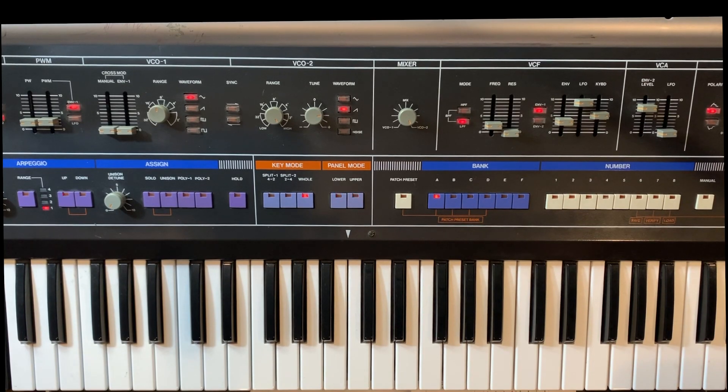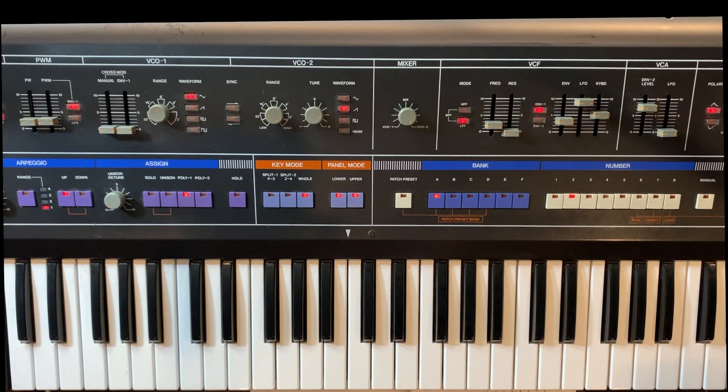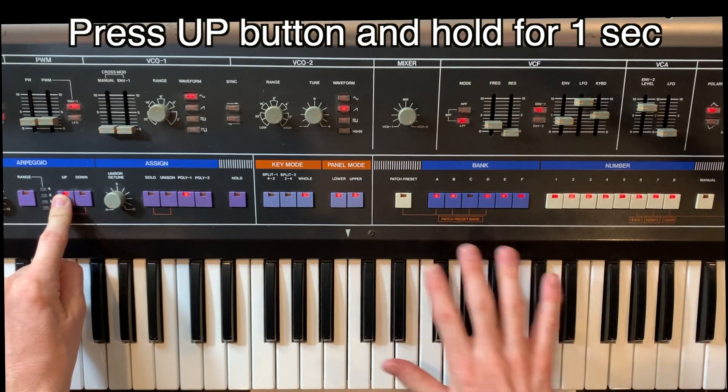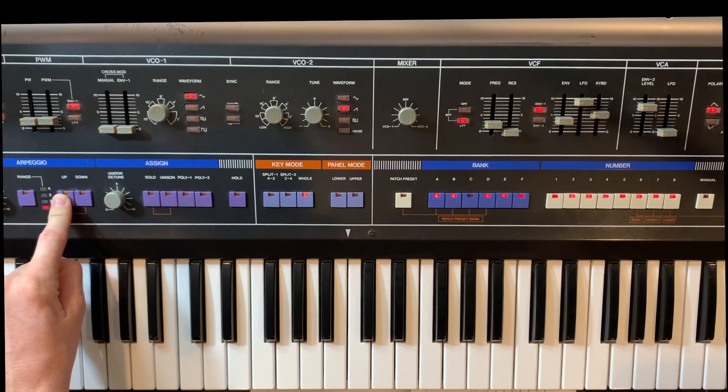We're sitting in front of the Jupiter 6 and we're going to go over some of the Europa mod features for the arpeggiator, which is the reason why a lot of people get the Europa upgrade for the Jupiter 6 because the arpeggiator functionality gives you all sorts of new possibilities. Basically, outside of the Roland standard arpeggiation, you can access the Europa functionalities by pressing up for one second. Then you see these lights start blinking and that lets you set some various arpeggiator features.